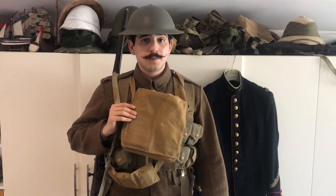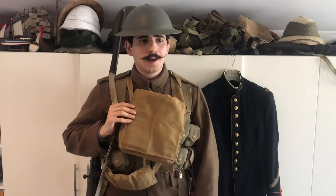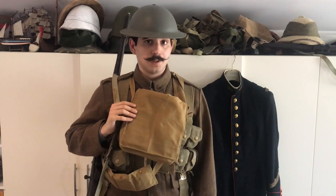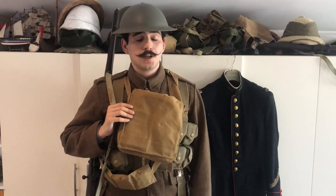Well, hello everyone! I know it's been a very long time for you guys, it's been a very long time for me as well, but I hope all of you are doing well and everybody's safe, keeping yourself healthy. I just wanted to make a short video about my First World War British kit, because obviously I haven't been making a video for a very long time and I've decided it's time to entertain you guys with some stuff.